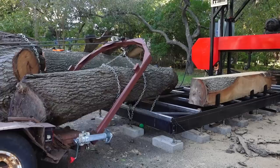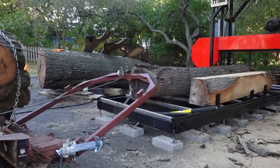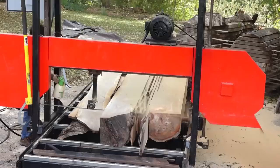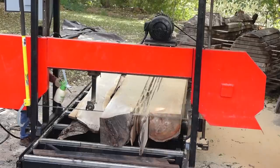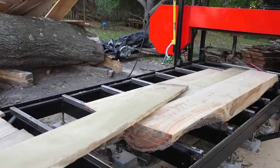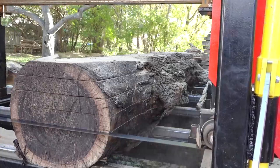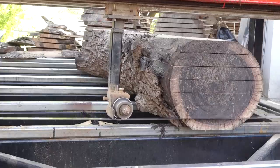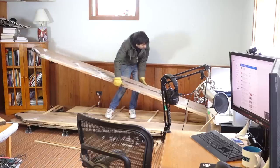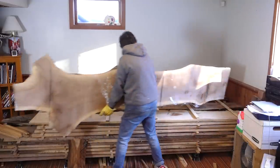These two logs were used in my mini series on turning a log into lumber, where I showed the differences between sawing for boards versus sawing for slabs, and then going through the less glamorous side of things — stacking, drying, and cleanup. The first log was cut into four-quarter lumber along with a cherry log, and then the second log was sawn into eight-quarter slabs. All the lumber was stacked and dried in my basement, and I cover all that in more detail in that mini series.